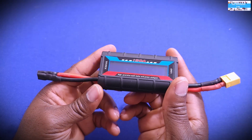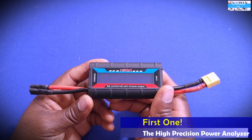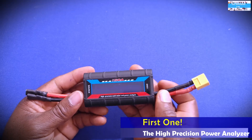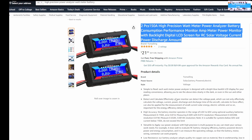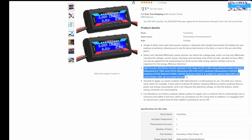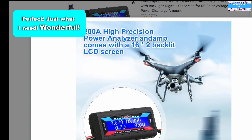The first one we're going to look at is this high precision power analyzer. I've had this for a while so it's very reliable, and there are a lot of things I like about it and a few things I do not like. You can buy this unit from Amazon right now for somewhere between $12 to $15. It has an input voltage rating of 4.8 volts to about 60 volts, and an input current rating that goes up to 150 amps.